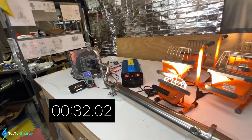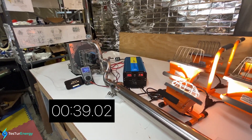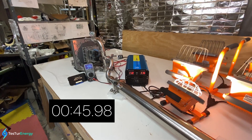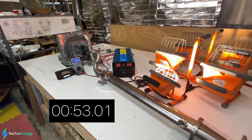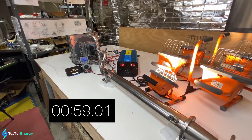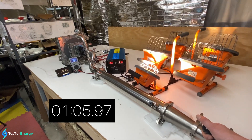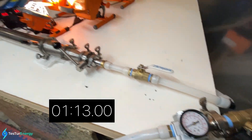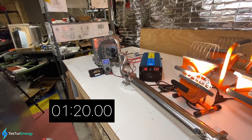About 80 PSI now. We're going really far here. And that's about all she wrote.